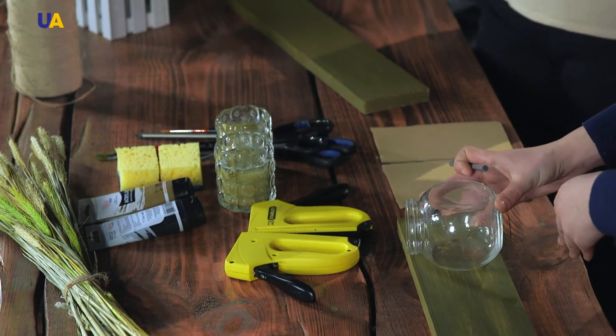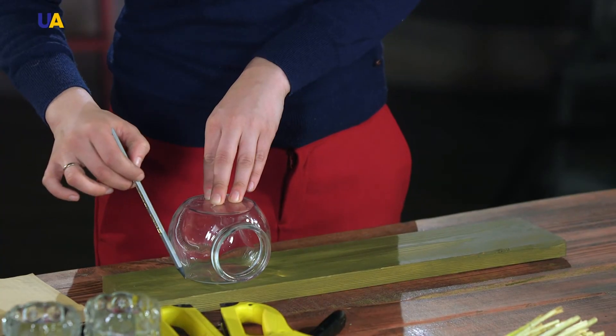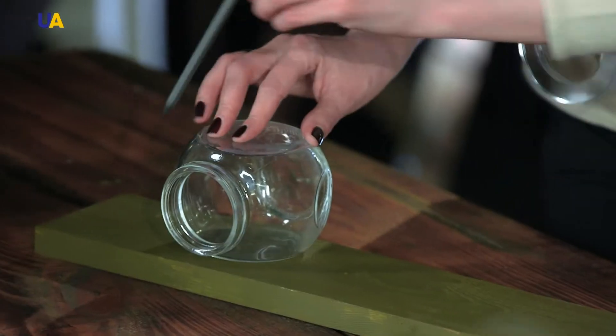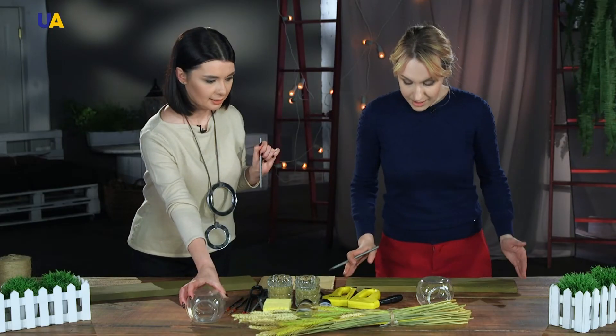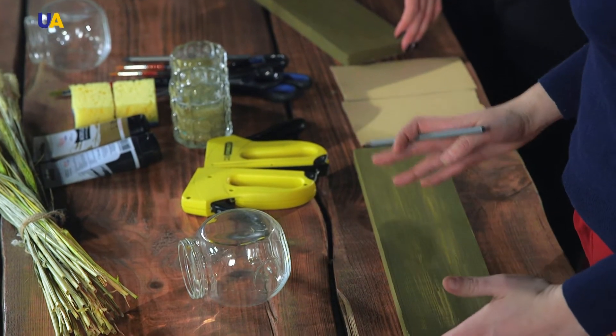Now we take the jar and see where we want to place it in harmony with the composition. We make barely visible marks with a pencil and don't go over them when working with paint. Since our composition will include spikelets, it would be logical to write something that is associated with them.